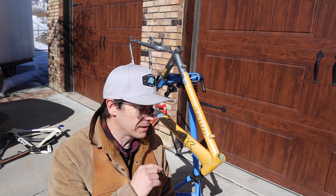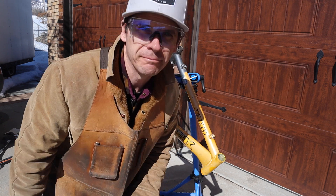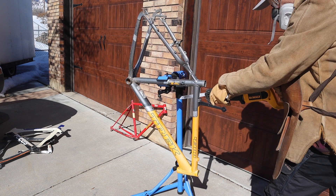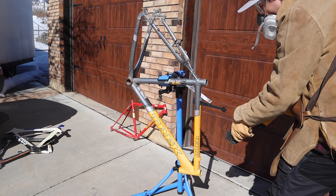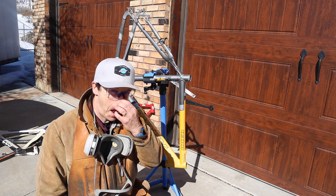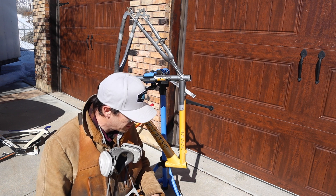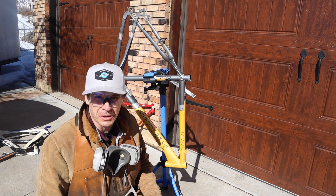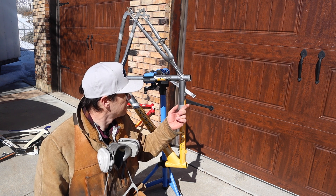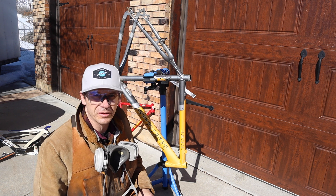Now to what I expect will be the next hardest — the aluminum. One blade down; this one totally sheared off right at the head of the sawzall. I'll have to get that out — it's kind of stuck. This aluminum's a lot harder than the carbon.